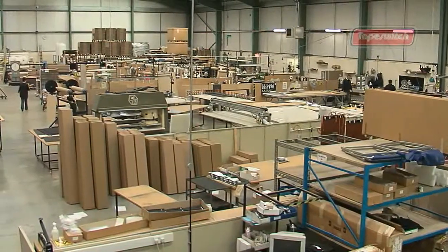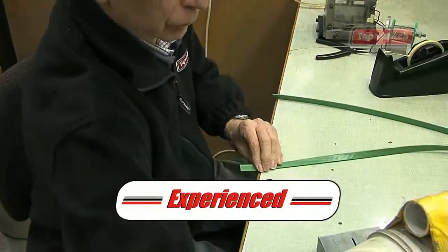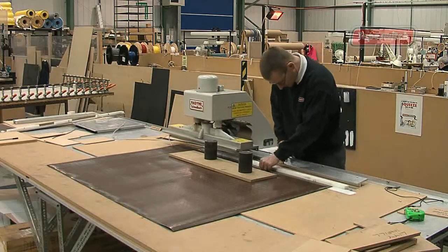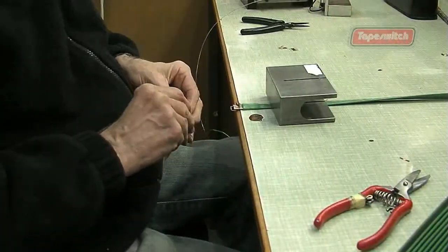We employ a dedicated and highly skilled workforce who assemble the products by hand. Some have been with Tape Switch for over 30 years. The electrical connections to each strip are made by our team of technicians.